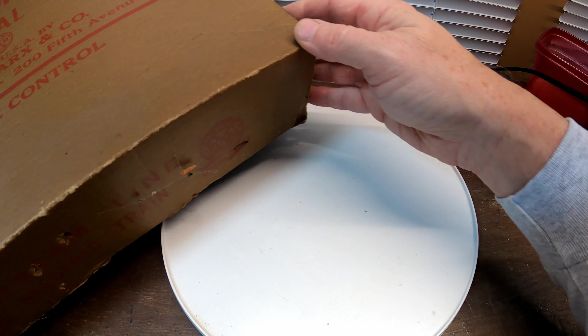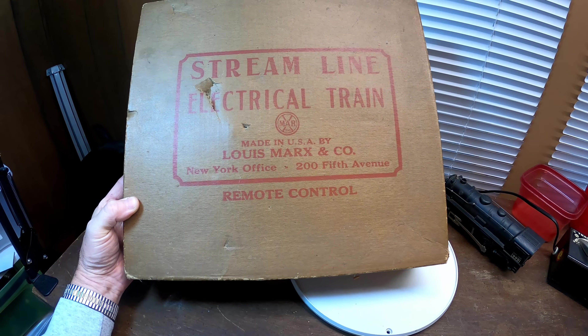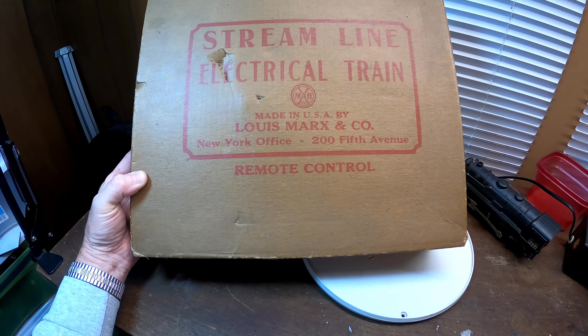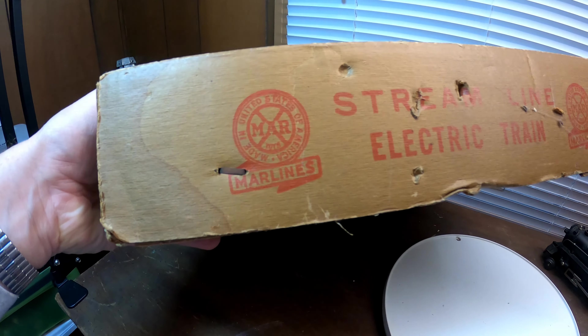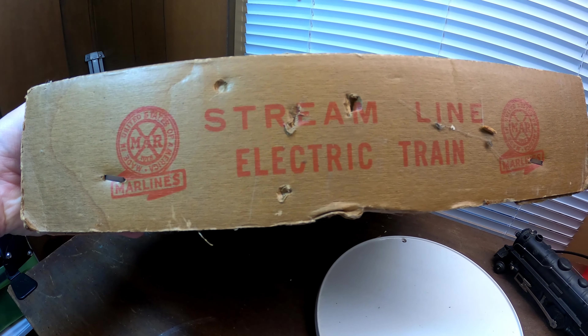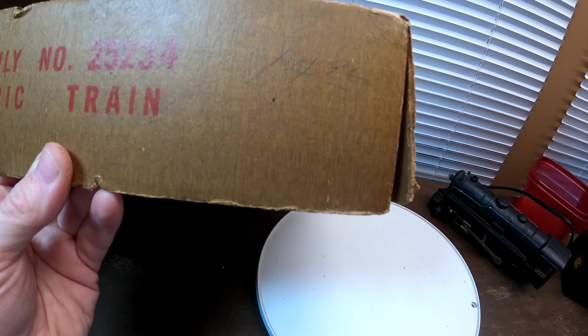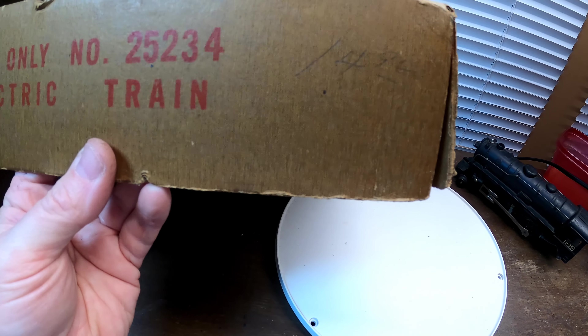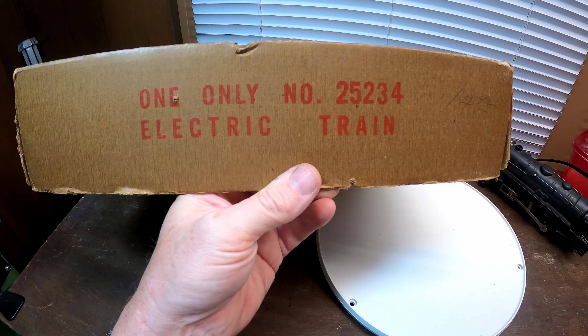I still have the original box for it. As you can see, it was made by Lewis and Marks and Company, New York. If I pan around to the side, you can see where it says 'Streamline Electric Train — Marlins,' with the logo. On the side it actually has the original price tag: fourteen dollars and 94, 96, or 99 cents — something like that.